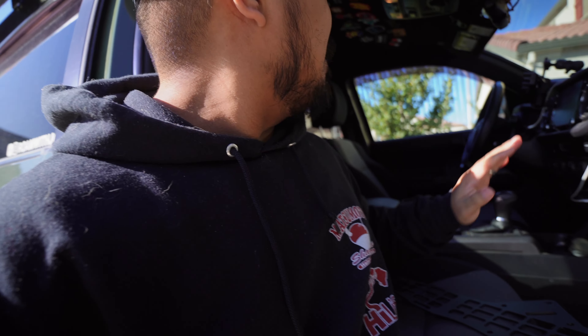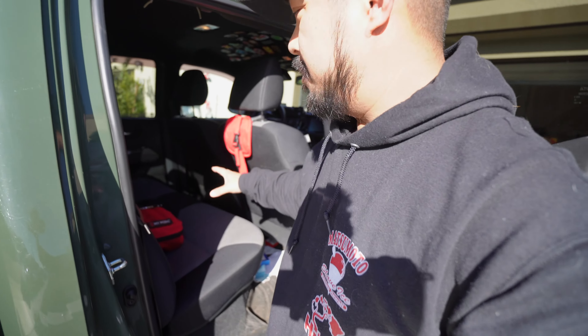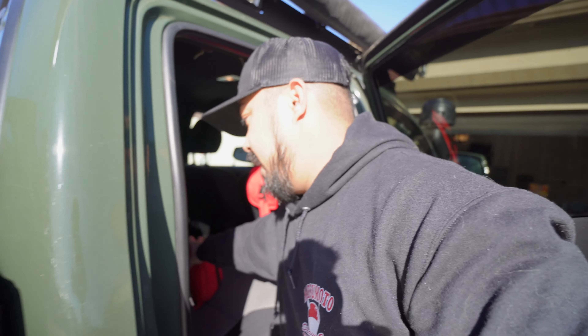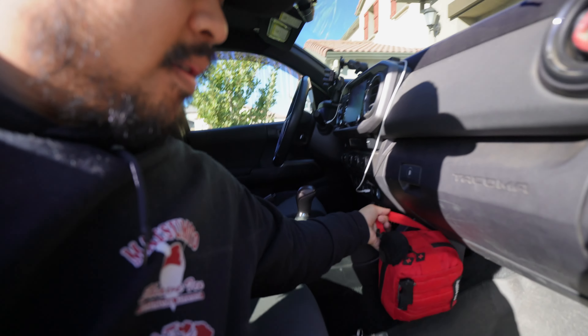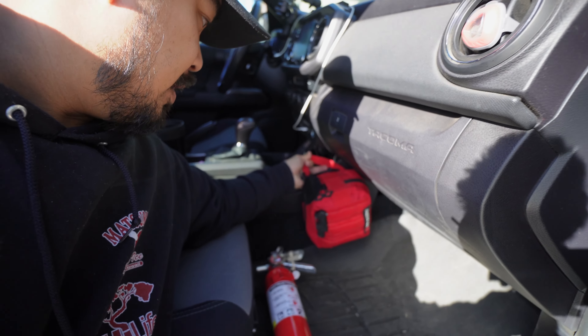There are a couple things I want to move up here. First of all, this is my first aid kit. Normally this is where my first aid kit would sit, right behind here, just dangling a little bit. But ever since we've had a kid that doesn't work, because this is where the car seat is and it pretty much pushes the seat all the way forward. So the idea is I'm going to take this and stash it somewhere up here.